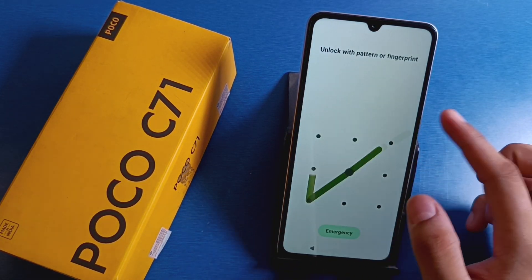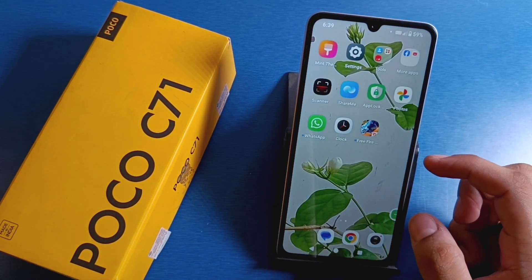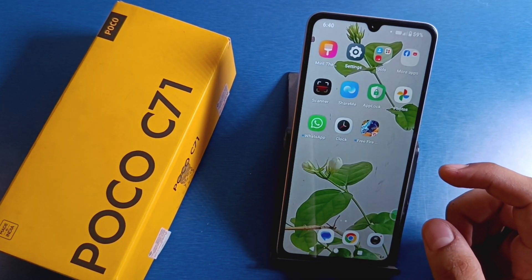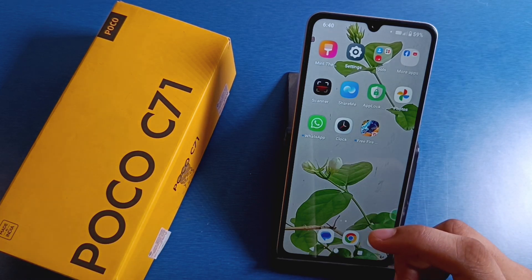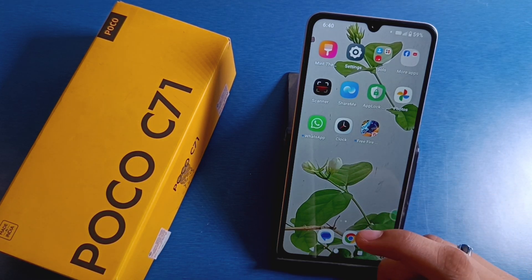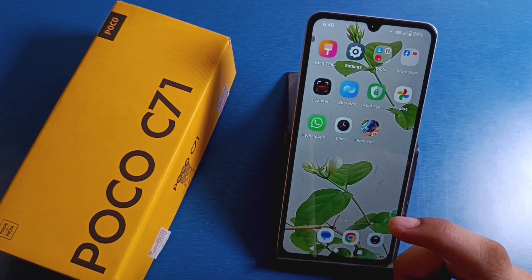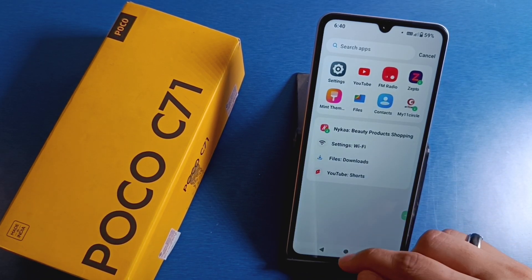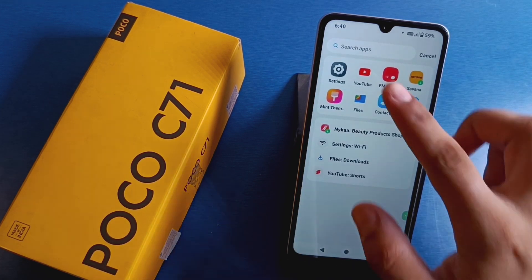Hello friends, welcome to our YouTube channel. In this video I'm going to tell you about how you can record sounds in your POCO C70 smartphone. Before watching this video, if you have not subscribed to our YouTube channel then subscribe to it and like our video. So let's start friends.